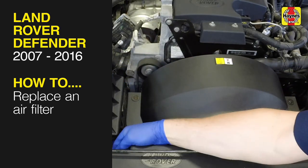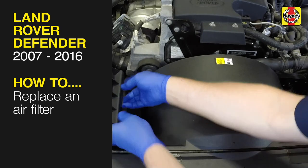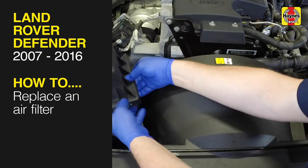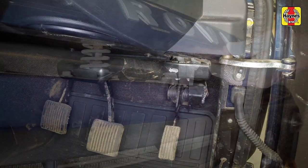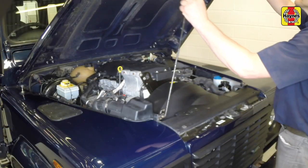This free step-by-step video comes to you directly from Haynes. You can complete more than 200 jobs on this vehicle when you purchase the complete Haynes online manual at haynes.com. Open the bonnet by pulling the lever in the passenger's footwell and release the catch. Use the prop to support the bonnet.